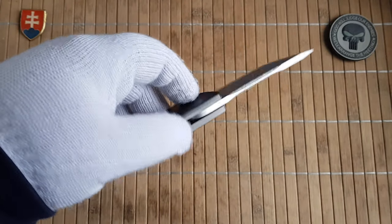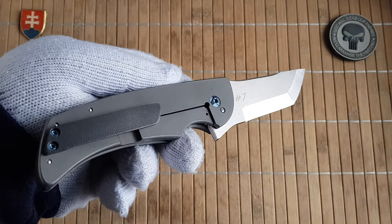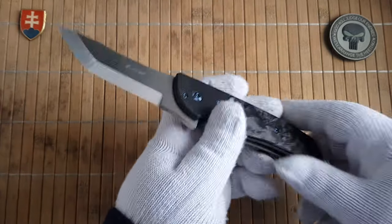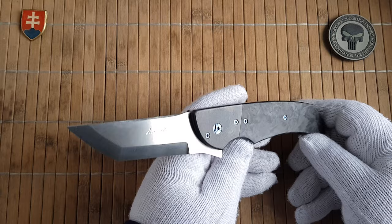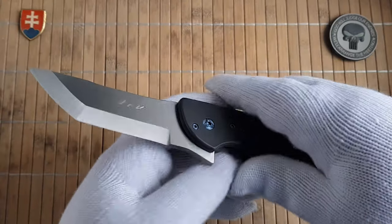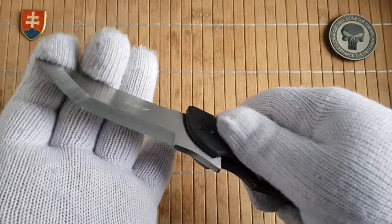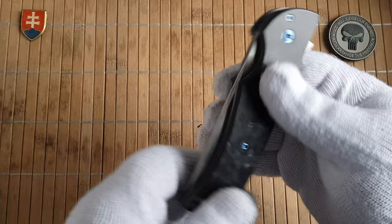But let's not discuss the pricing here because this is one of my friend's knives, so I don't know how much he paid for it. Looking at the cutout — you can nicely disengage the lock there. Perfect.